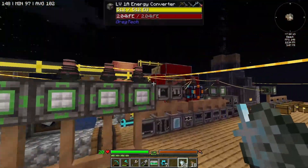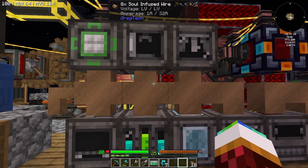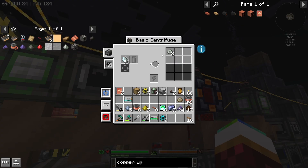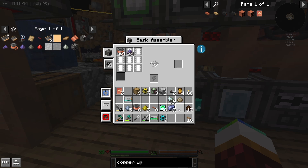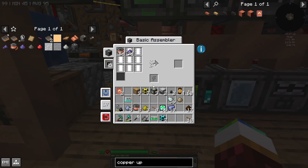There we go — there's the purified quartz line dust. If I put this in the extractor like that, now this will start going. I have to shut some of these machines down because this is the basic machine. I don't think I need that much quartz glass — I just throw in the fine dust and the small piles, and it outputs, and we should be good.